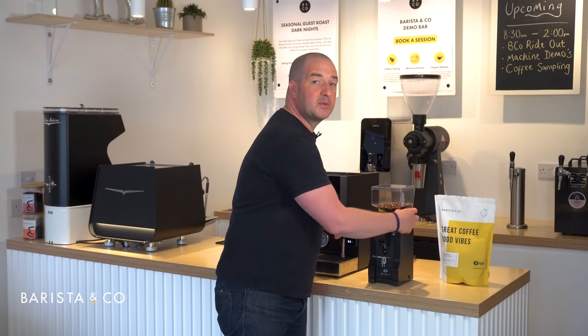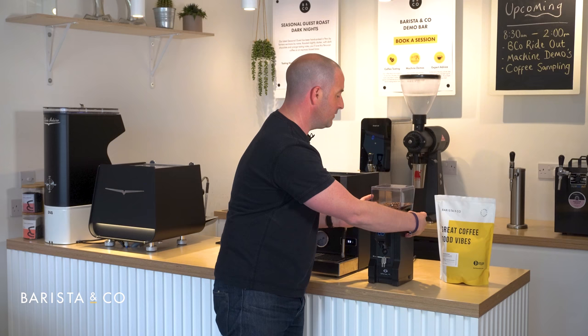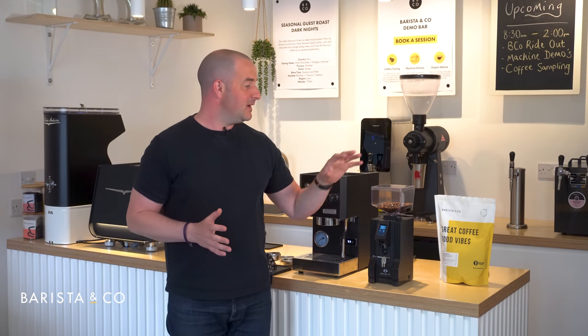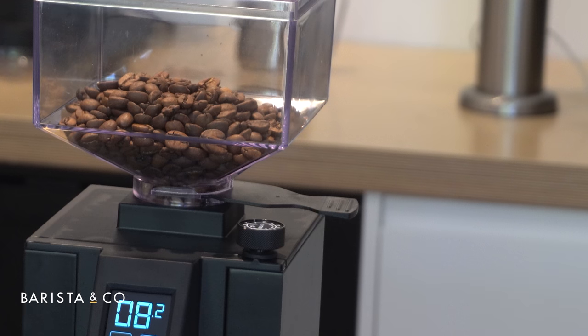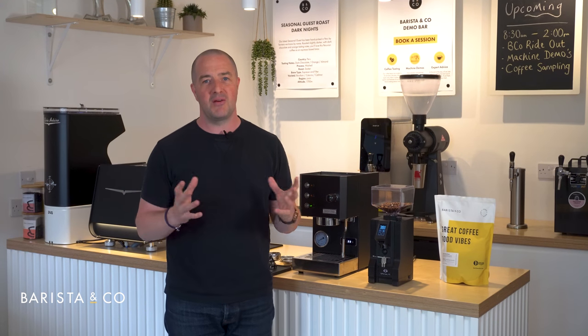Now we're in a rough position to start dialing in. One thing to always remember is to pull out the flap on the right-hand side of the grinder to allow the coffee to come through. Sometimes you can forget and wonder why the coffee isn't coming out. Also, if you're going to take your hopper off, make sure you push the flap back through first, otherwise coffee will go everywhere.